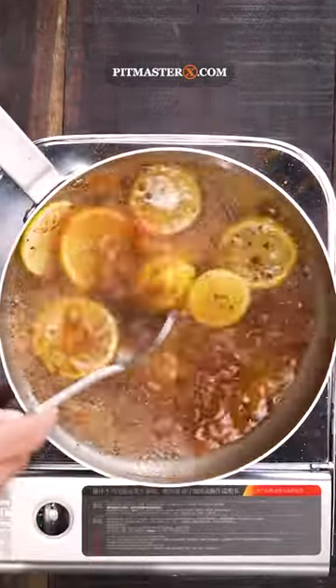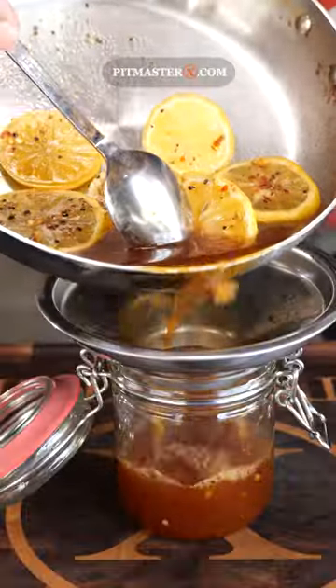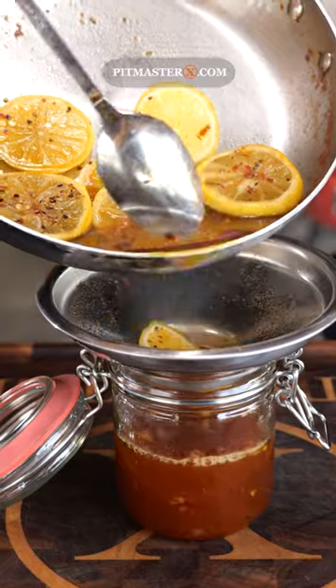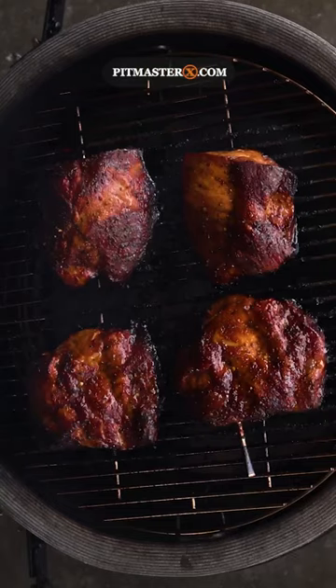Let the sugar dissolve and the sauce boil down to about half the amount that you have in total. Then just brush it on to something like these delicious looking pork steaks. In the end, it's going to make everything that you put on your barbecue better.